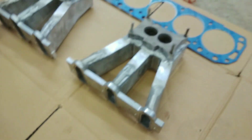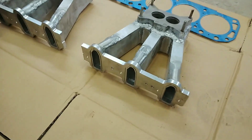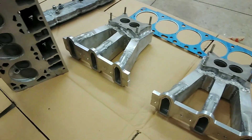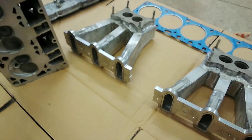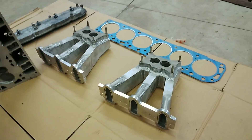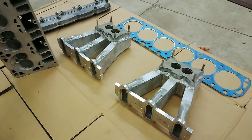We had to make our intake manifolds. You can buy these flanges, and then just cut one cylinder off each one. It's set up for two two-barrel carburetors.